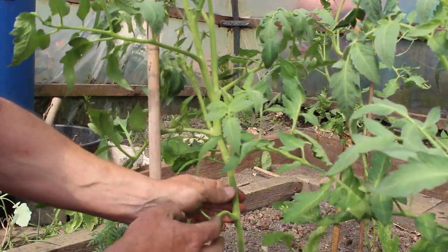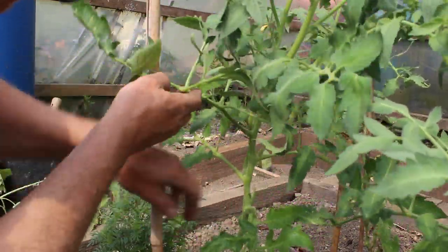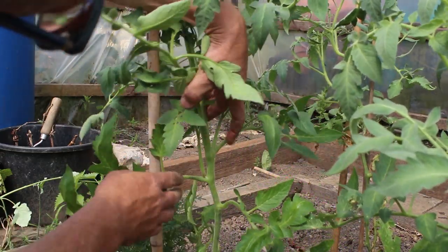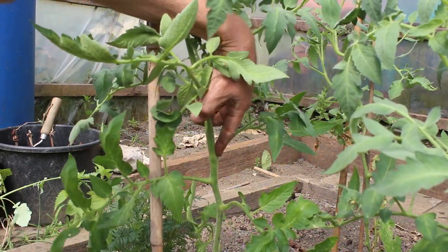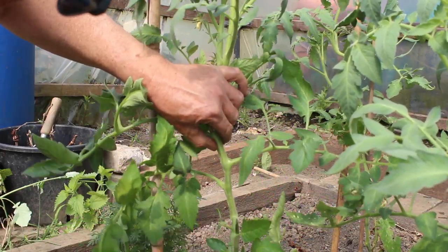So again, following your stem up, you come to a leaf joint here. I'll turn it around so you can see it. There's your leaf, here's the stem, there's the leaf, there's your side shoot. And again: stem, stem, leaf, side shoot — take it out.